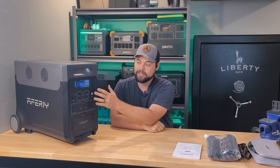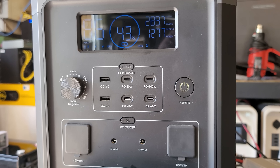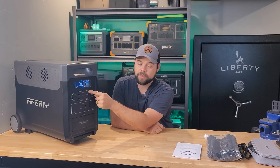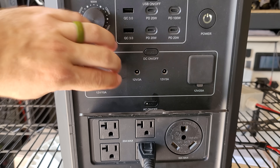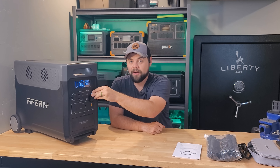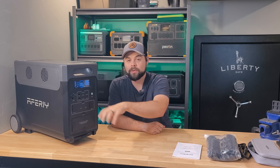You can run the AC outlets and DC outlets all at the same time. For USB, you have two USB-A ports rated to 18 watts, three USB-C ports rated to 20 watts, and one USB-C rated to 100 watts. There's also a 12-volt 10-amp cigarette lighter port, two 5-millimeter barrel connectors, and a 25-amp 12-volt XT60 output — which is really impressive if you're running a lot of 12-volt equipment. I'd attach that to a fuse block and distribute to a bunch of 12-volt appliances.